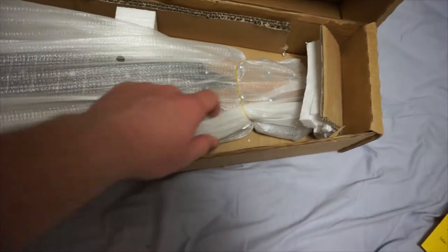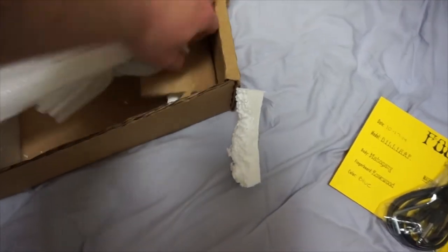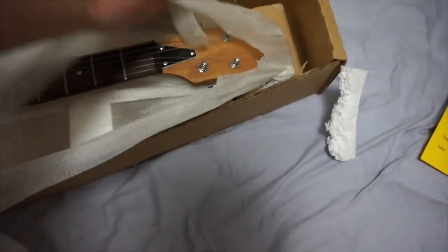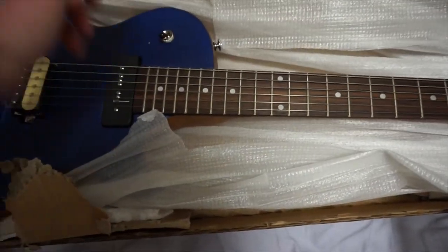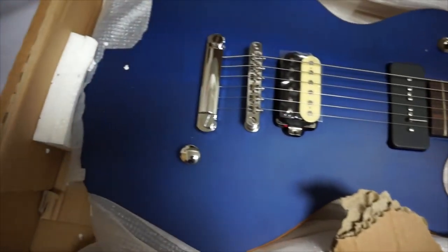Let's open this bad boy and see what we got going on here. Not nearly as much packing as a Van Halen guitar, but that's actually a good thing. Oh wow — that is just awesome looking. You get the little pieces of silica gel. Let's take that off and take a look at this bad-ass guitar. Just awesome.